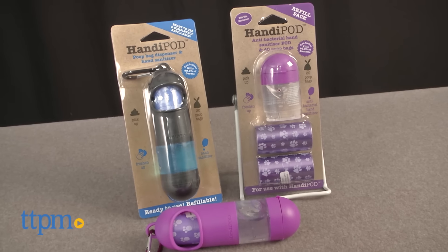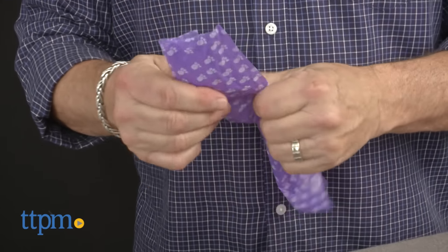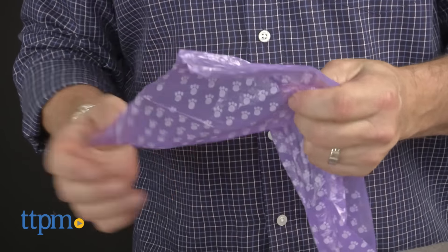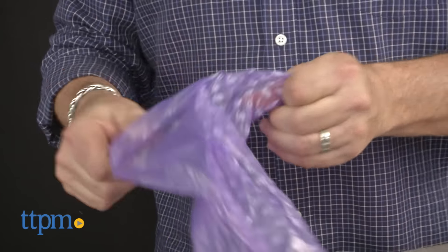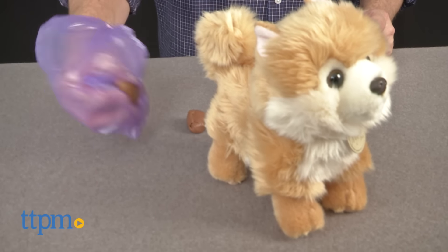I've talked about my pet peeve involving people that don't pick up after their pooping puppies, especially since there are a lot of poop bag options on the market to help make this a mess-free job. This lack of responsibility can get your dog and others sick from the spread of bacteria and germs, but for me, it's about my shoes.